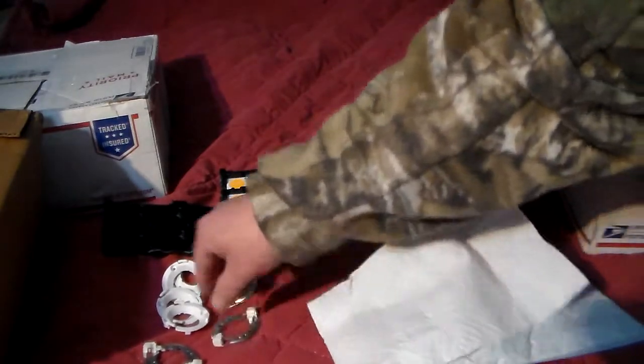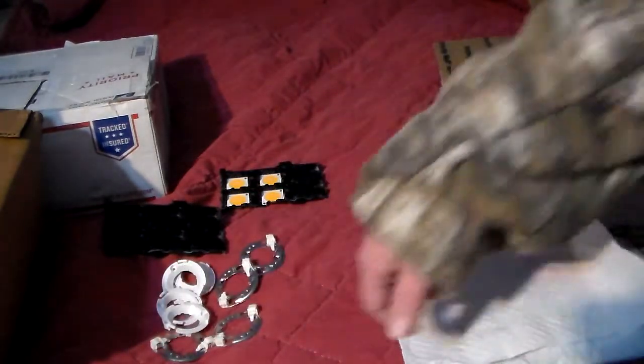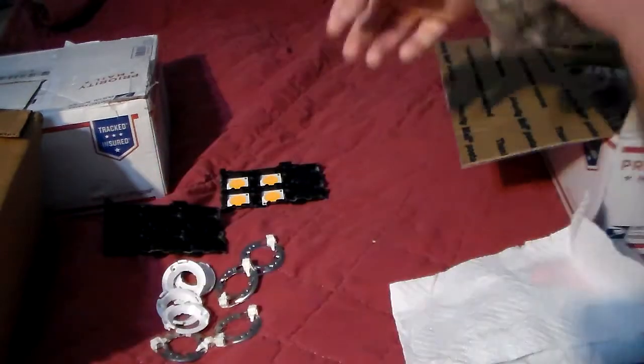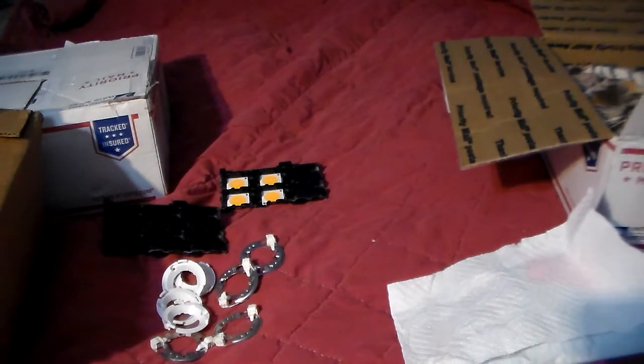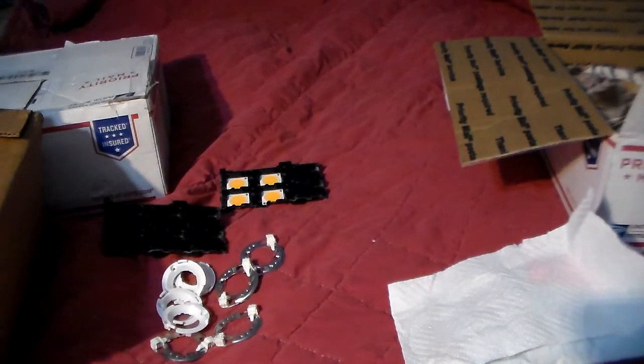I had six of these holders because I'm going to be doing six of the CLU 048 1212s, 3500K 90 CRI, and then there'll be four of the 1812 CLU 048 3500K 90 CRI's.